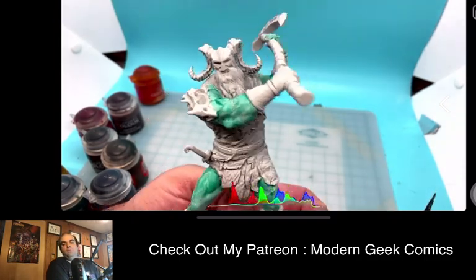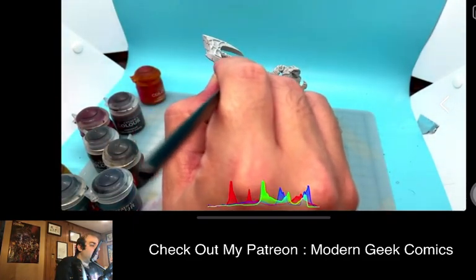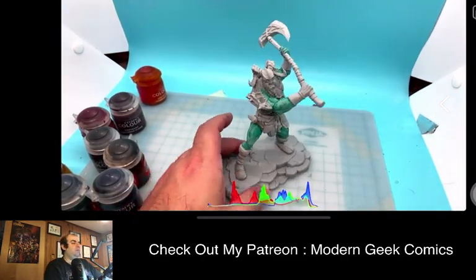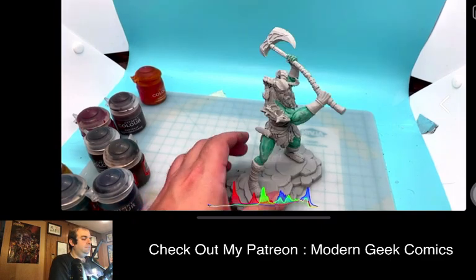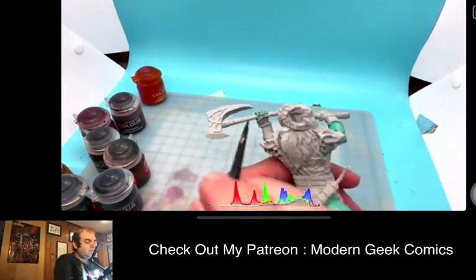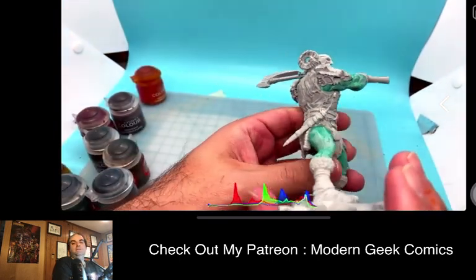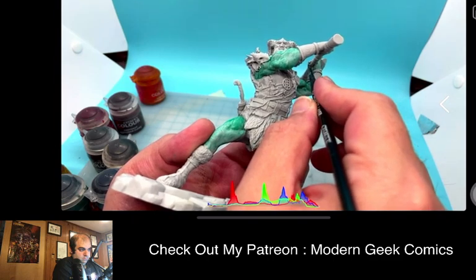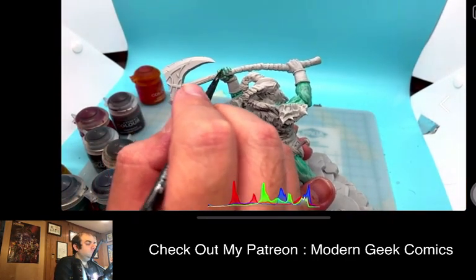I like doing commissions for people. I think it's a much better value statement to do commissions and to paint either larger models for your army or signature characters for the army, because to me that's where I think a lot of people would want to spend the money. Things like infantry and the base units that you have in your army — you may want to pay someone if you want a particular custom paint idea for the army.